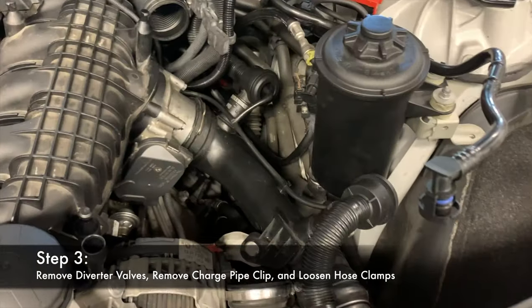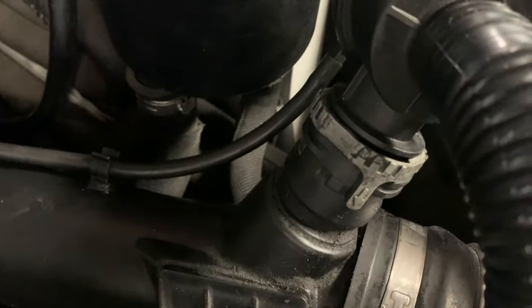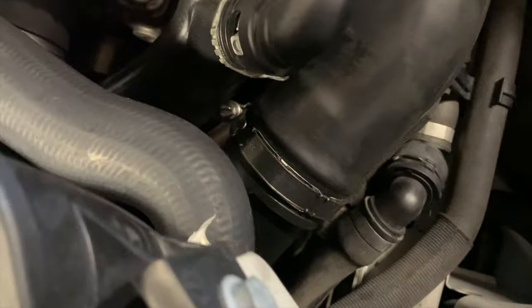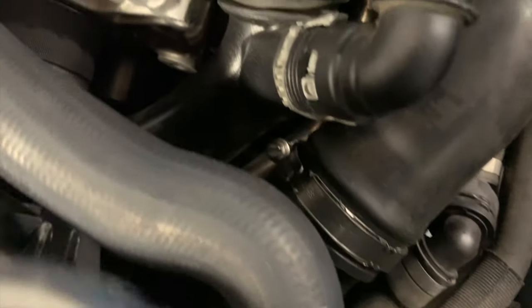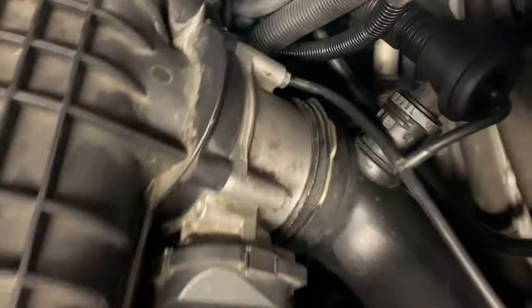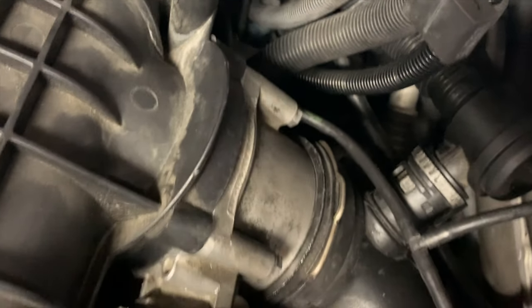Once the intake box is off, you'll have access to the charge pipe and the diverter valves. Turn the gray tabs and the diverter valves will pop out. Take out the vacuum line from the charge pipe bracket and move them up and out of the way. Then release the clamp to pull the charge pipe away from the intercooler piping. Pop up that clip with a flat head screwdriver — put it right beneath it, pull it up, and it'll slide right out. Put it off to the side and you'll be able to get the charge pipe out.